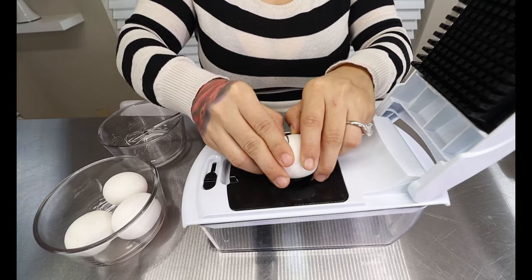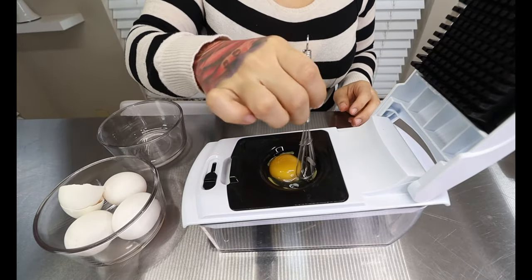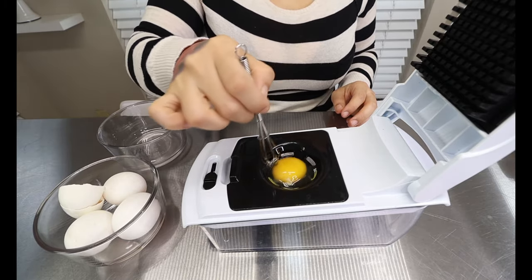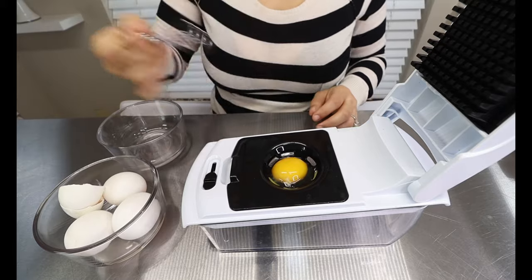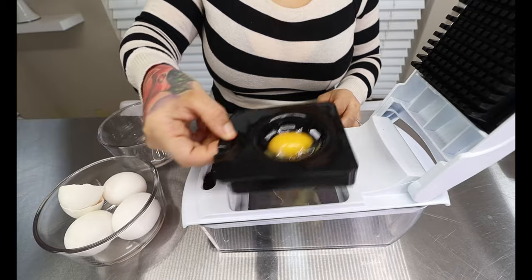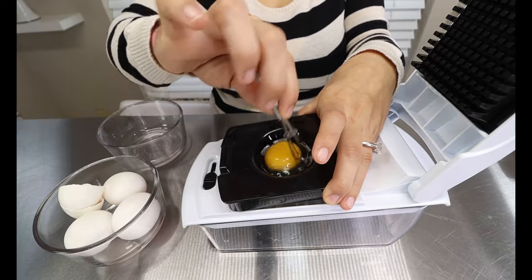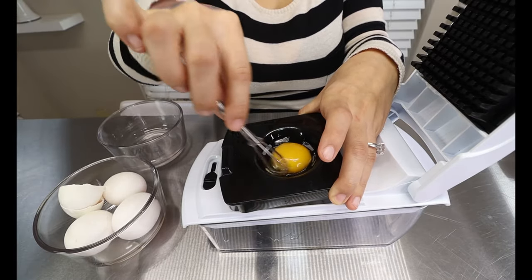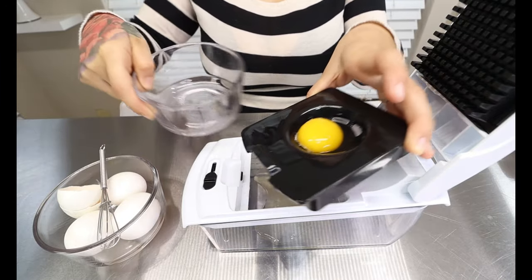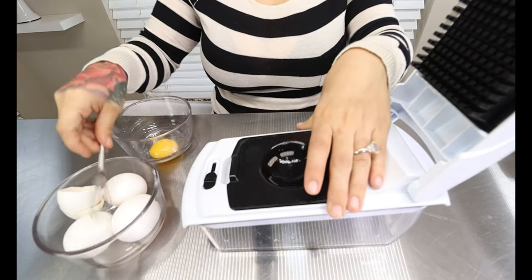It's going to keep the yolk on top and drop the egg whites down. Sometimes it might just need a little help to go down — kind of shake it a bit. It is always the hardest thing to separate egg yolks from egg whites; I always have a difficult time. Once you have it nice and separated, you're going to put the egg yolk into a bowl and put it off to the side. Repeat until you're done.